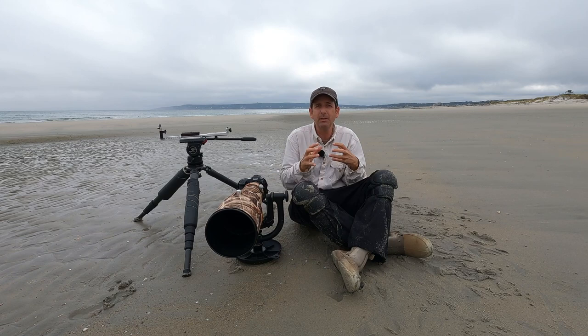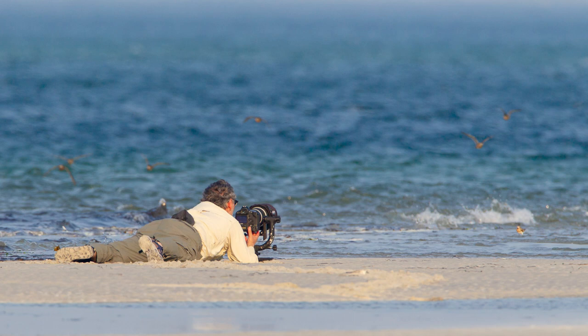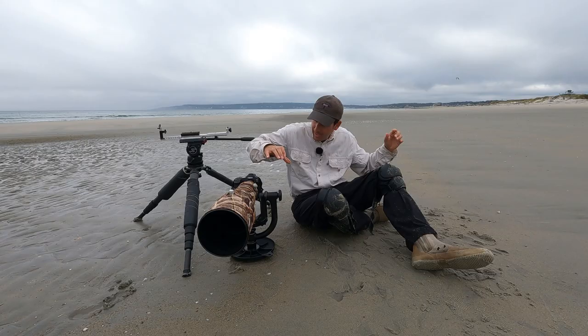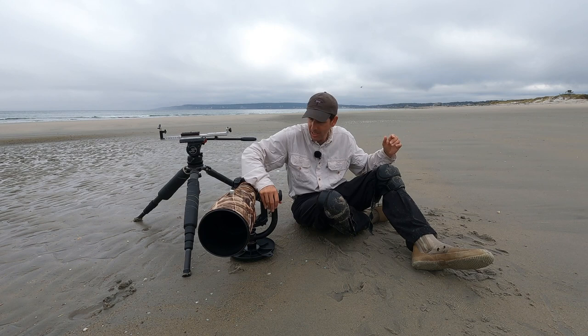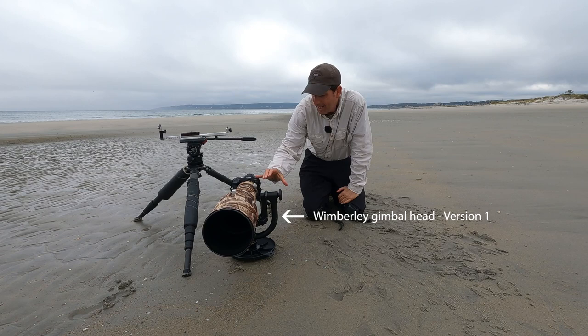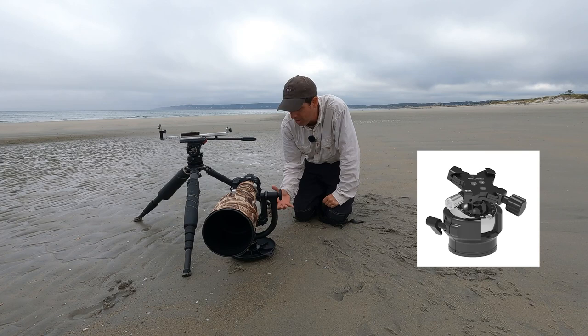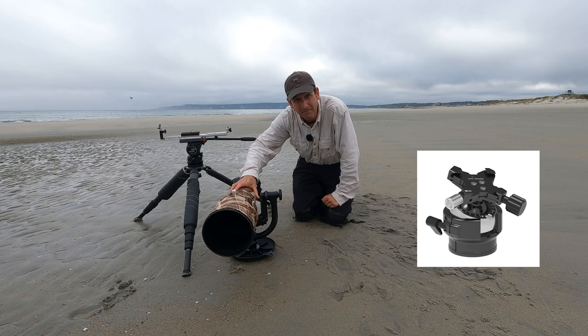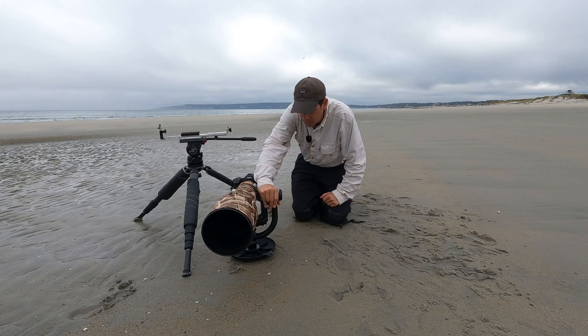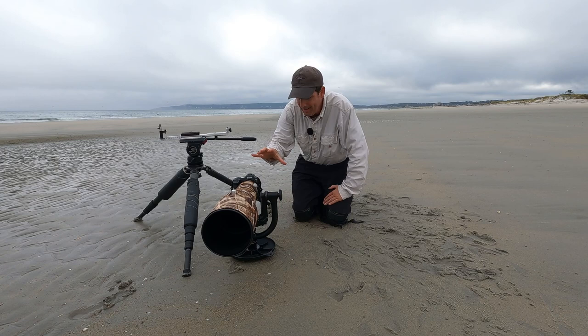A lot of bird photographers use something similar — a skimmer pod and some type of gimbal head. When you're down on the ground, at some point you've got to get back up. The nice thing about this setup is I can put my hand on the top part of the gimbal head and get myself up. That makes a huge difference — and the older I get, trust me, I need it. If you used a flex shooter ball head instead, you'd have to put all your pressure on top of your lens, which you don't want to do. With the gimbal head, you're putting your weight on the head itself, and it can support that.